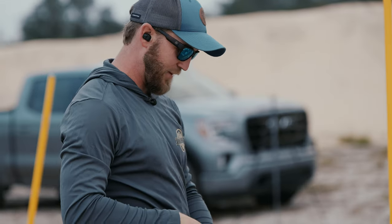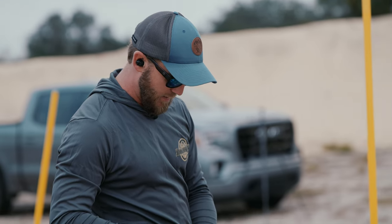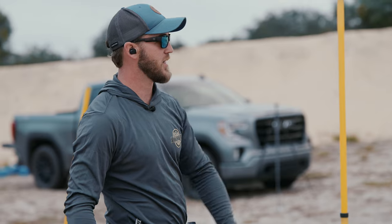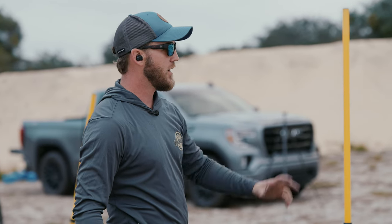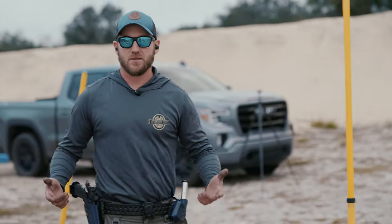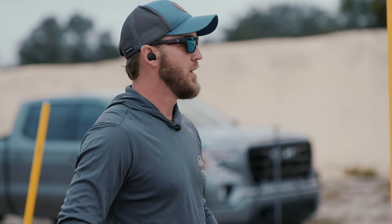1.91 with a slightly faster draw — 1.11 draw stroke. We had a 15, 17, 16, 16, 16 split — pretty consistent. I had one shot that went a little bit high, everything else is in the alpha on both. Performance-wise, damn near the exact same. I think my draw was about 0.6-0.7 faster with the Apollo. The feeling is slightly different.